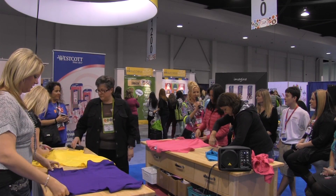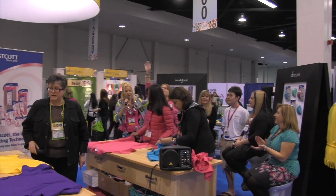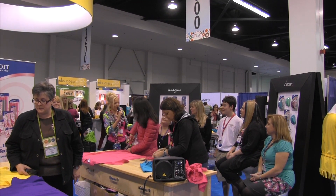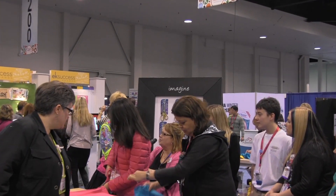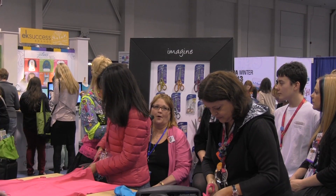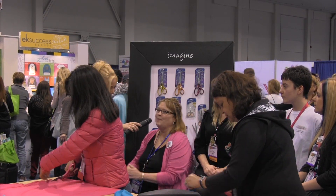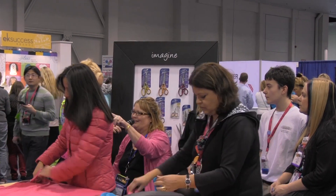So we have the fabulous Lisa Rojas. Stand up so the people in the back can see you. Lisa, give us the quick 411 on your whole deal. I am a professional craft designer with CHA, and I am also partners with three other craft designers. We have a brand new online magazine called Bella Crafts Quarterly. It is a free downloadable magazine, so make sure you guys check it out.